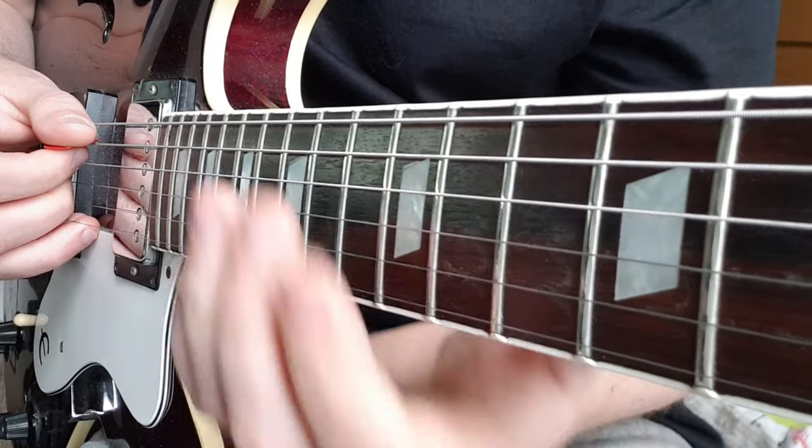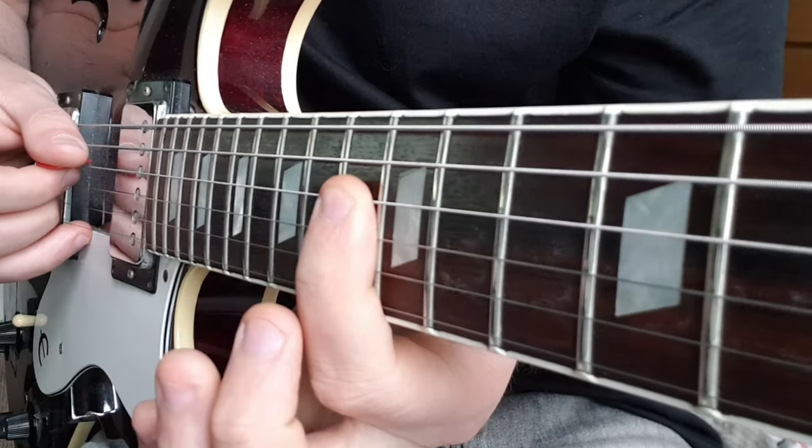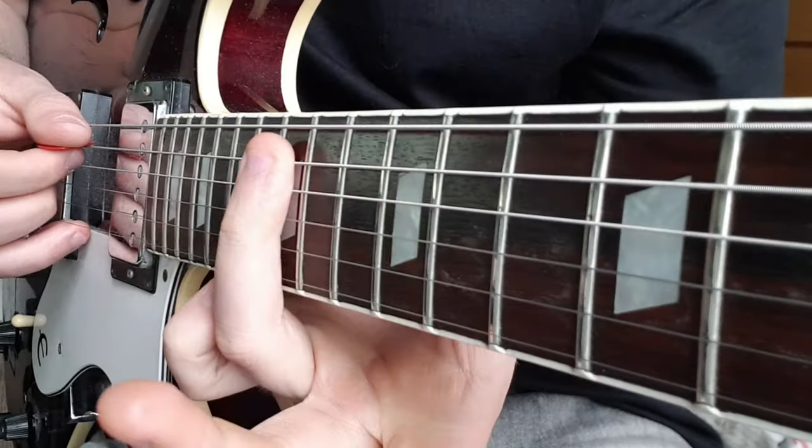On the fifth time of doing that we play 13, 15 on the A, 13 on D, back to 15 on A.